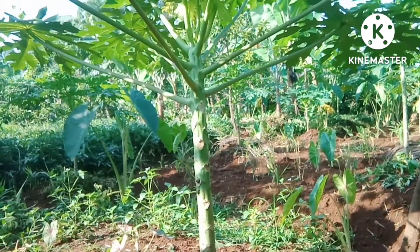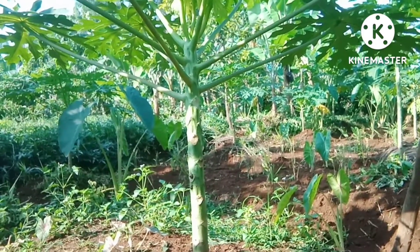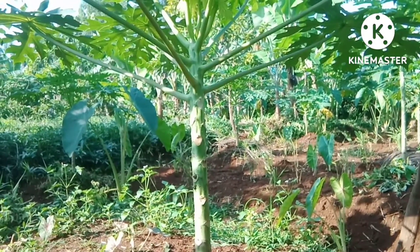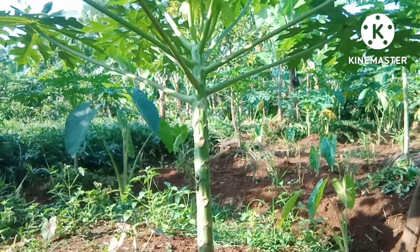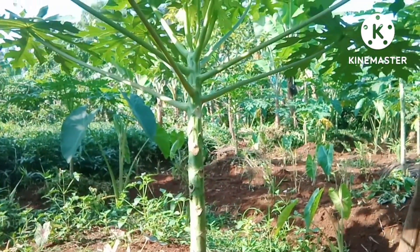Dari kedua pepaya tersebut, dua jenis pepaya California itu, sebenarnya yang sangat digemari adalah yang lonjong. Karena dari tekstur buah dan rasa manisnya itu lebih dijamin, sahabat.